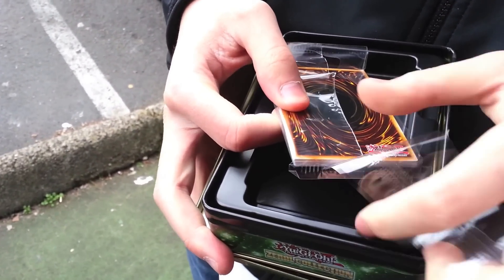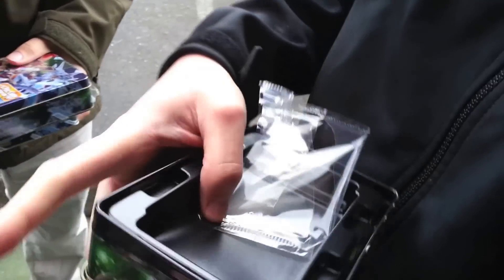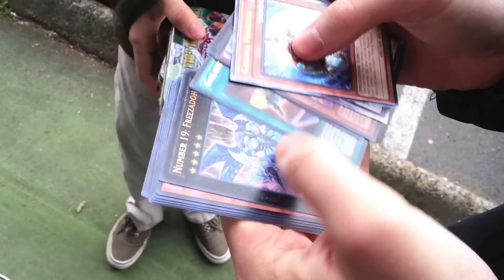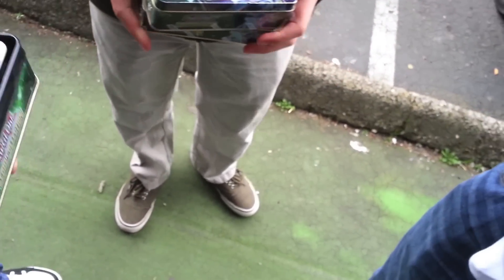Did you get Volcasaurus yet? No Volcasaurus. Sad. Go buy another one.